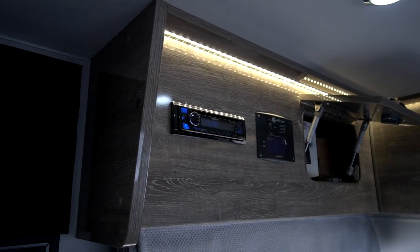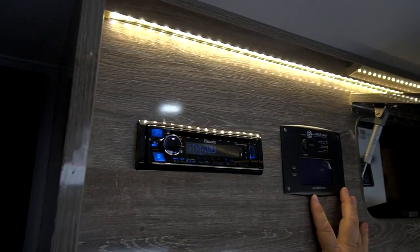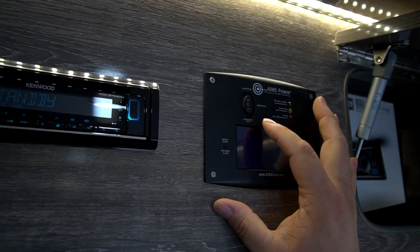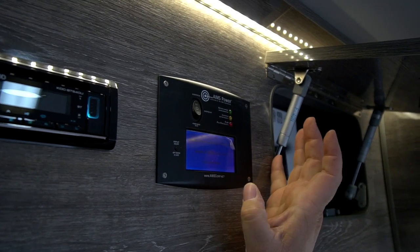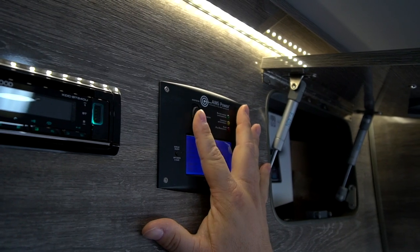We have our satellite switch, which is for the inverter system. There's inverter on, inverter off, and auto or power auto safe. You only want to use inverter on and inverter off — you don't ever want to be on the power safe mode. That's for a different function for technicians to use.